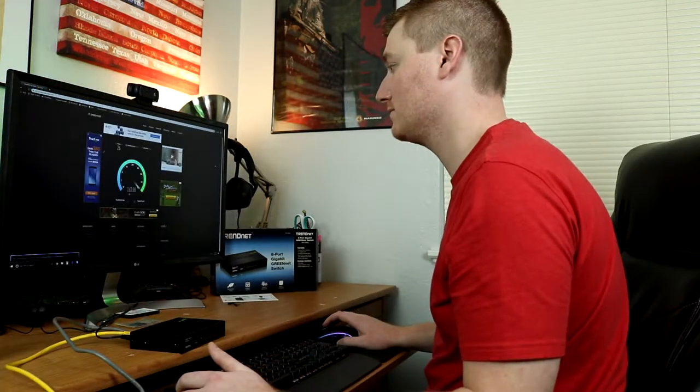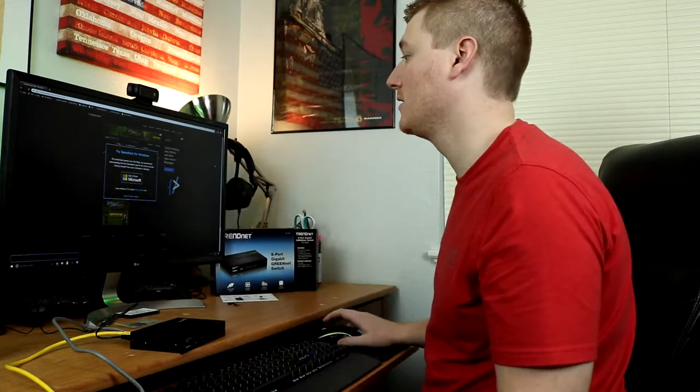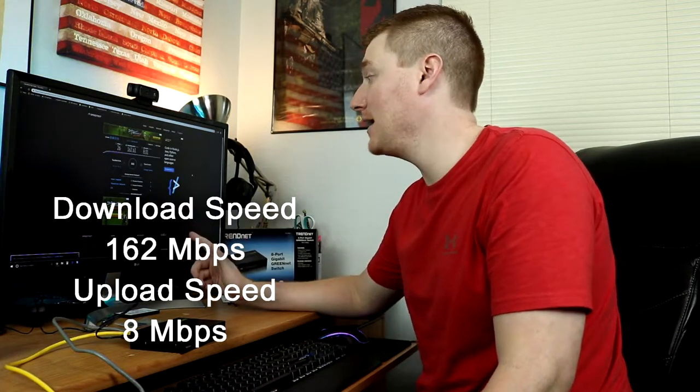That's all it really takes to set up this switch. Now I want to do a speed test through my original router and see what that comes up as. Running through the original router without going through our switch, we are getting 162 megabits per second download and 8 megabits per second upload. The download speed is not bad but the upload speed where I live happens to be horrible, so that is normal.